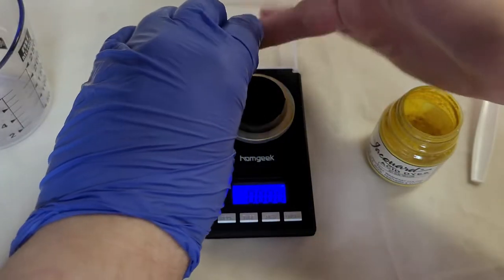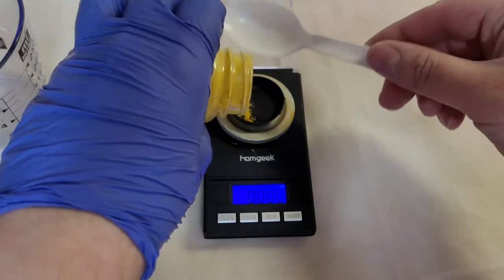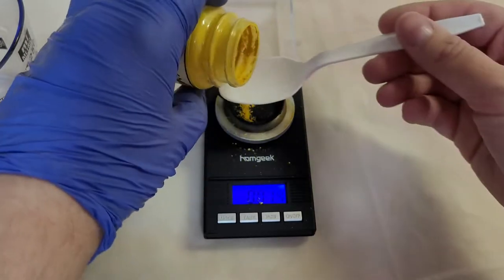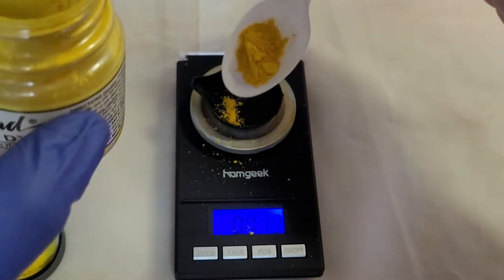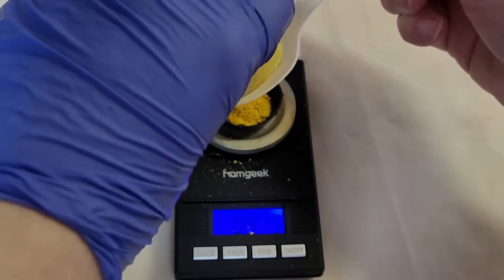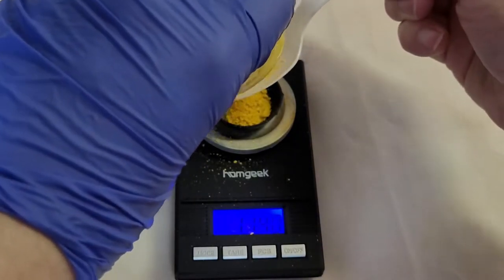Then I just started scooping out acid dye onto our powder scale. I'm going for two grams mixed with 200 milliliters of water, and that will give us a 1% stock solution — 200 milliliters of a 1% stock solution.